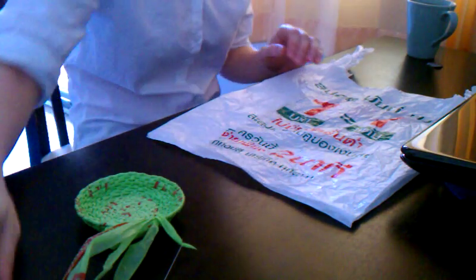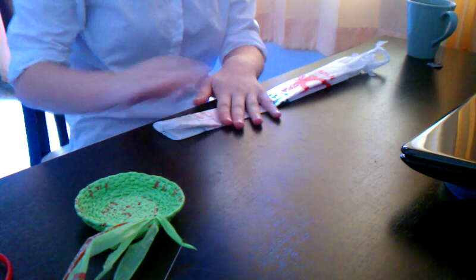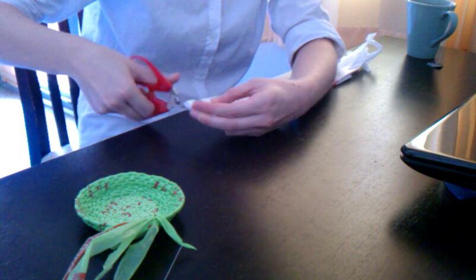I just noticed that everybody was very interested in my basket, so I thought I'd show you how to do it. You take a bag and you fold it up, and you basically just cut little strips off of it.